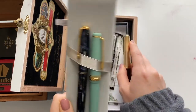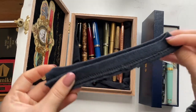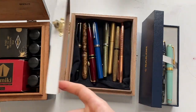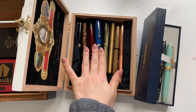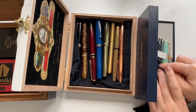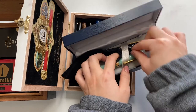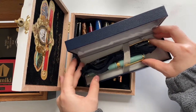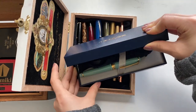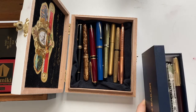I'll let you guys know how it goes — hopefully no spillage or issues. I might film some short vlog clips of me journaling on the plane. So, for the carry-on Sailor box, I have this little T-shirt fabric scrap left over from my cigar box restoration video, where I put fabric in so the fountain pens would stay unscratched. I'll just put this in between the two pens so they stay protected.